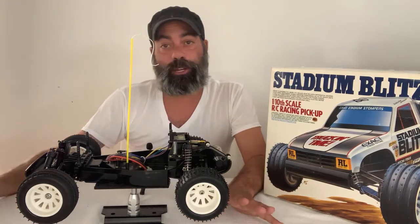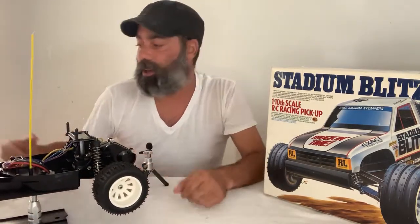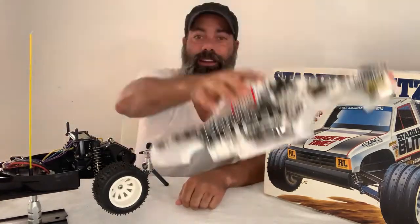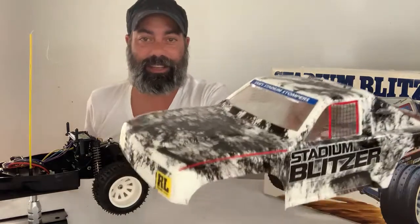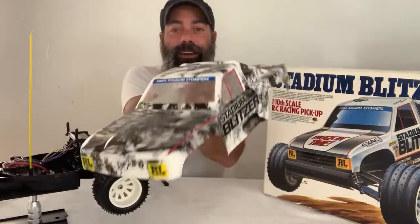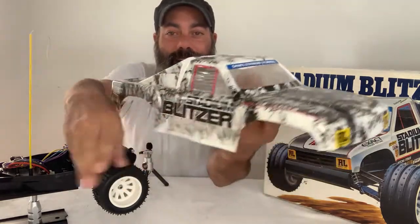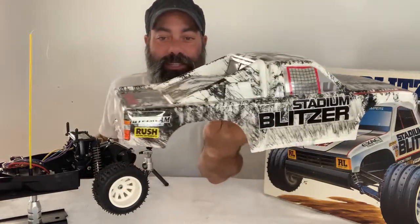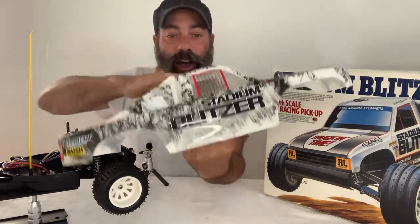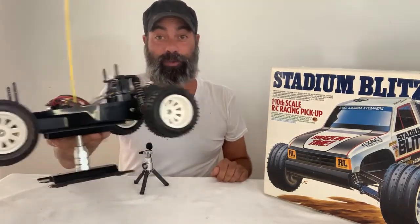That brings me to the next part of the video. I showed you guys last time the body that the gentleman had created for this thing — how 90s is that spiderweb paint? I've got to give it to him. All told, it's a cool body and there's not a rip, not a scratch — it's never been upside down. I think he painted it and shelved it. But it's not box art, and I'm a bit of a box art snob.